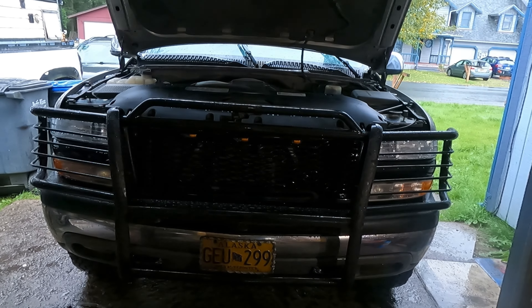Welcome back to Koosh to Ka Garage everyone, hope you're having a fantastic day. I know I am because today I'm installing a cold air intake on a 2000 Chevy Silverado 2500 — this one should be pretty fun.